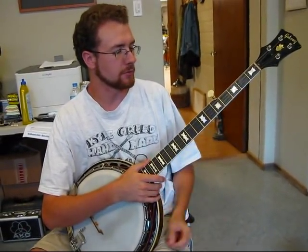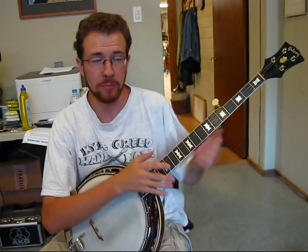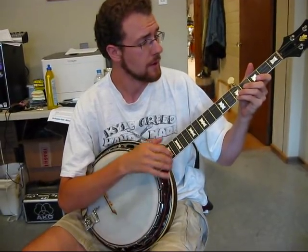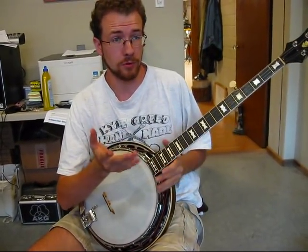Thirdly, I'll talk about the Round Peak, North Carolina style. The most famous old time musician from Round Peak, North Carolina was Tommy Jarrell. And I think he had a relative named Charlie Lowe, who is sort of the first guy that we know of that was really known for playing this style. He's been long dead — I think he died in the 60s or the late 50s. And this is kind of how he played Cripple Creek.